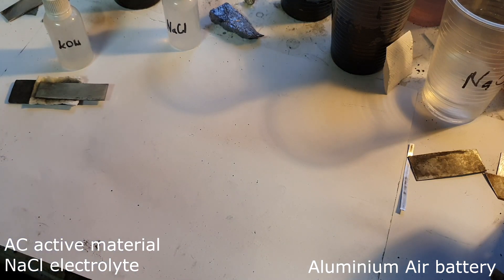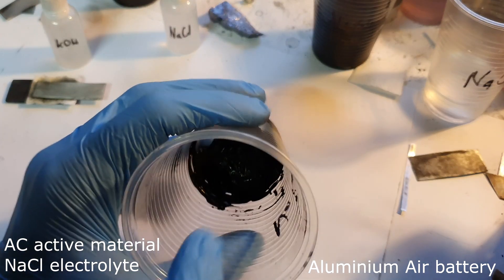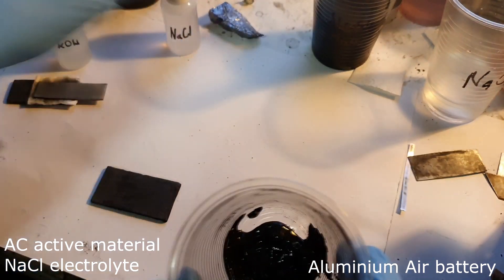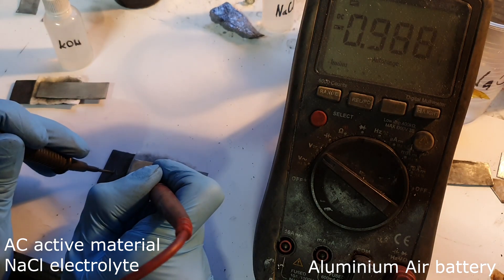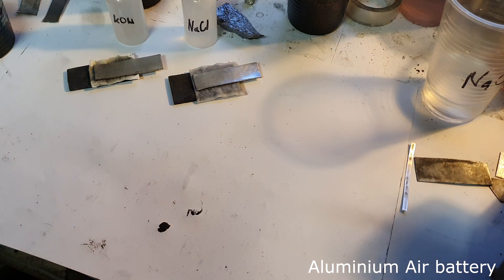Now I will make the same aluminum air battery but this time using sodium chloride. I make a slurry from activated carbon and sodium chloride. I get less than one volt. So these two aluminum air batteries are made with only activated carbon, but into this activated carbon you can also add a catalyst.